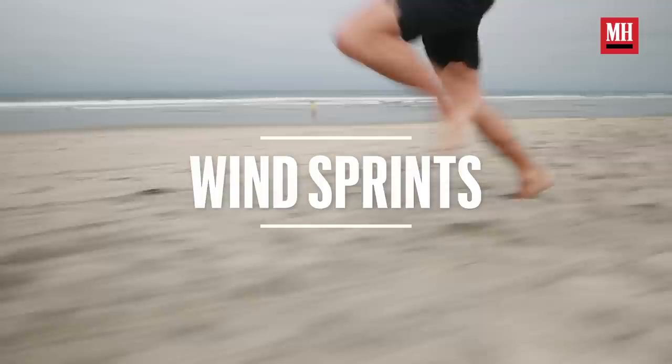Minimum ten wind sprints — usually about 50 yards or more in the sand. If you've got it, great; if you don't, whatever you have, just get it done.